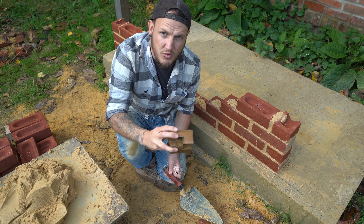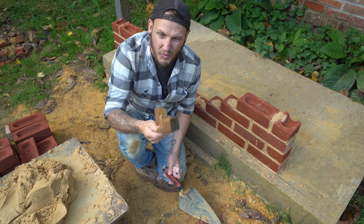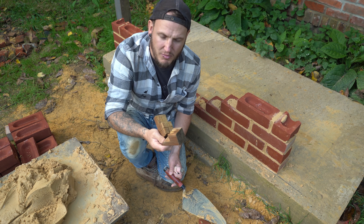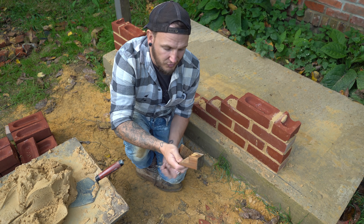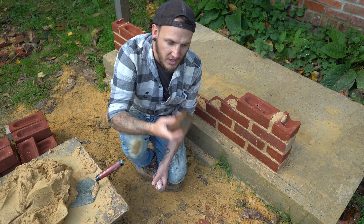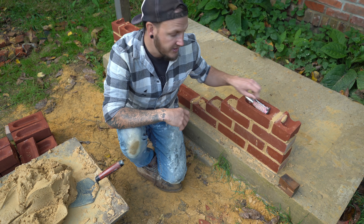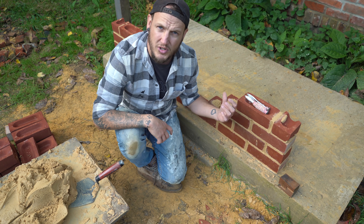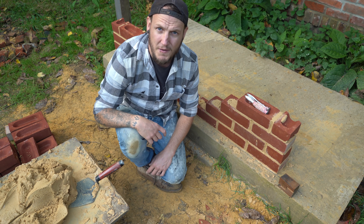If you'd like me to make a video about how to make these corner blocks, let me know in the comments — I'm more than happy to. I'm quite a tight git and I lose these all the time, so I stopped buying them years ago and just make my own from a bit of timber lying around. You shouldn't need any more than that because you don't need levels once you've already built your corners. So that's all good to go — let's get going.